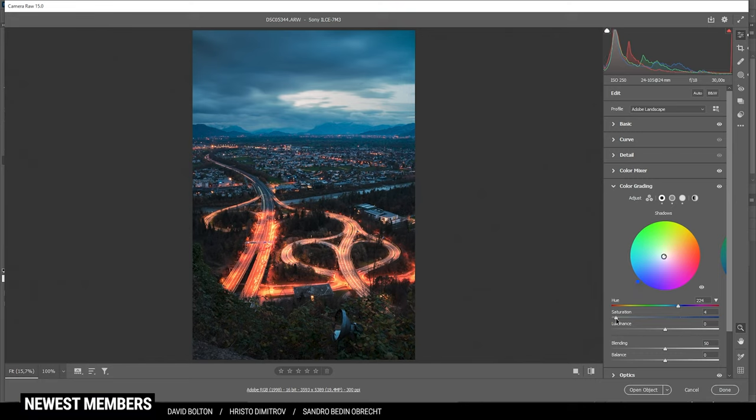Then I'm also going to bring up the saturation here, and I could even increase the Red Primary hue and the Green Primary hue. For those sliders I would suggest just playing around with them until you get something that looks great. Usually I just use the Blue Primary hue, but in this case I played around with red and green, and I think the increased hue here makes the image look so much better.